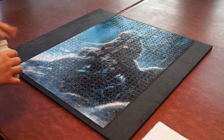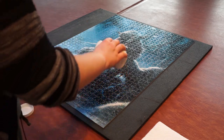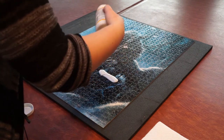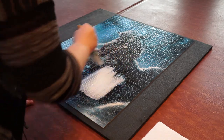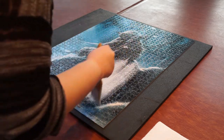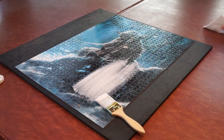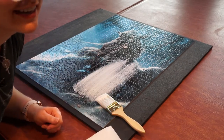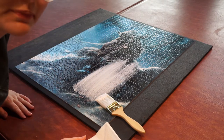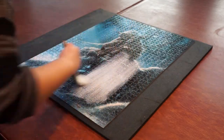Sealing a puzzle is really easy. I'm going to open my Mod Podge and basically just pour some of it out on the puzzle — there's a lot of ways to do it, this is how I do it, it works for me. I take my big brush and I just start — okay, I made a mess already. This is why you keep paper towel on hand, because I just flung Mod Podge all the way across the room. Whoops daisy. You basically just brush it all in, it's really simple.